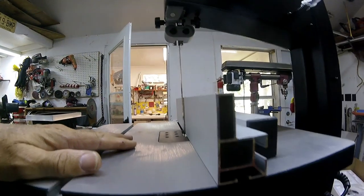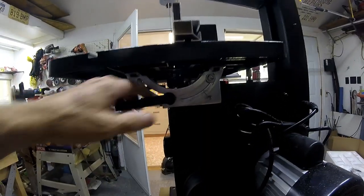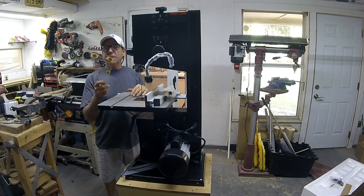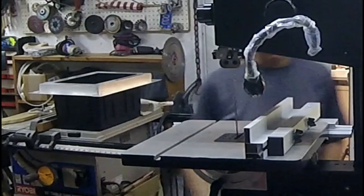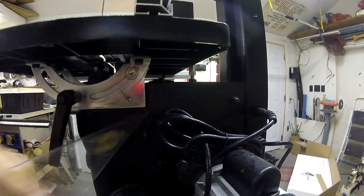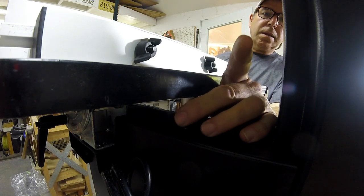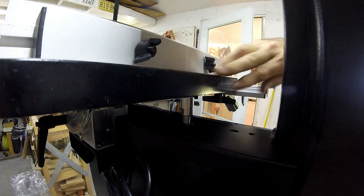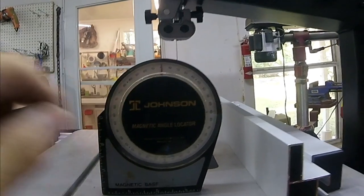Checking the blade square with the table using the fence, I can see it's just slightly off but enough to make a difference. I need to raise the front of it just a hair. They tell you to use a combination square, but I'm using a draftsman's triangle — it's a little more accurate and fits perfectly. That's rock-on right there. The little stop bolt has a tiny gap, so I need to raise it until it's touching.